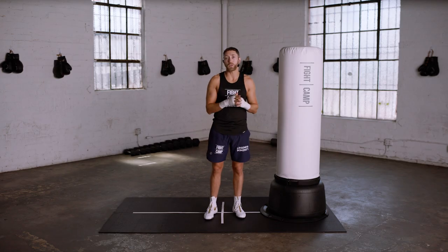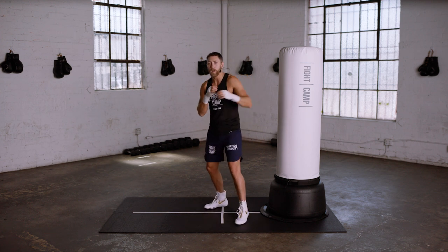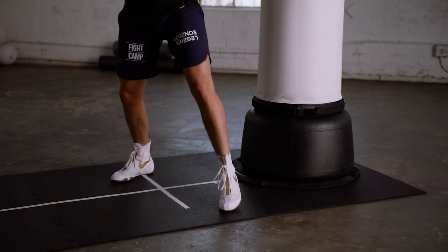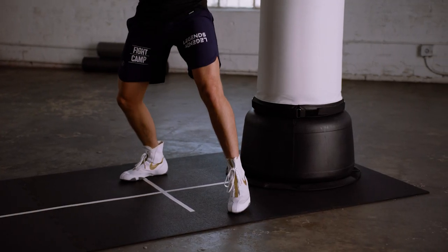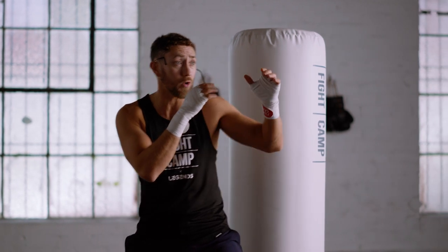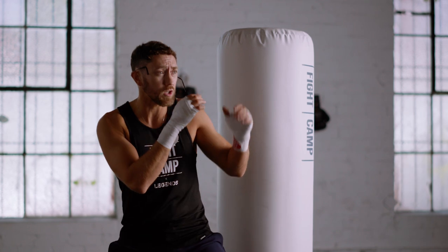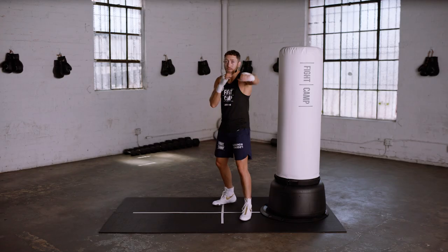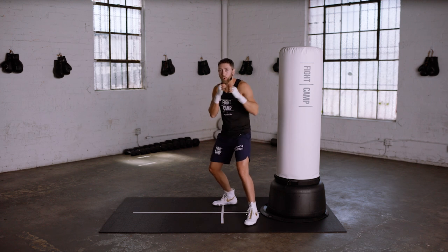Let's start off with the long range stance. You will stand a little taller, be on your toes, and be at least an arm's length away from your target. I like to cheat my weight back onto my rear leg a little bit when I'm in the long range stance, and I also like to cheat my hands out a little bit, especially my lead hand, so that I'm in a good position to counter punch. The ones and the twos are long range punches, and they help keep our opponent away from us.